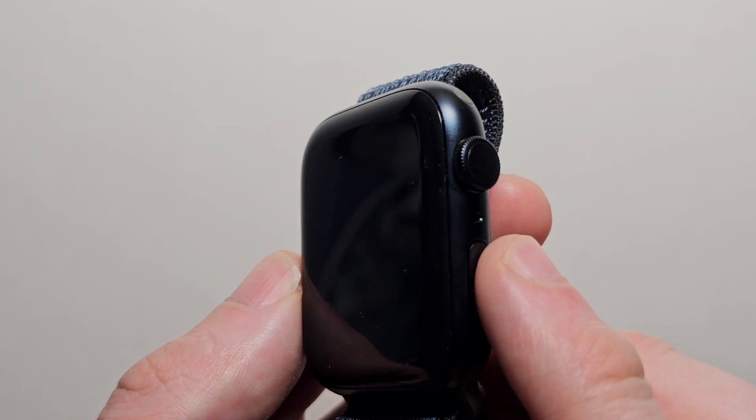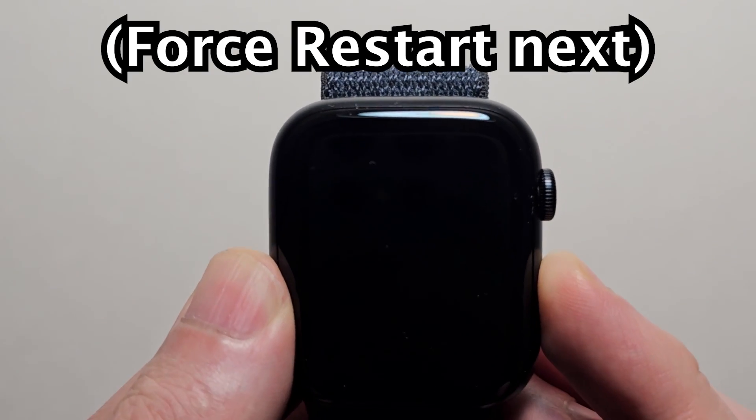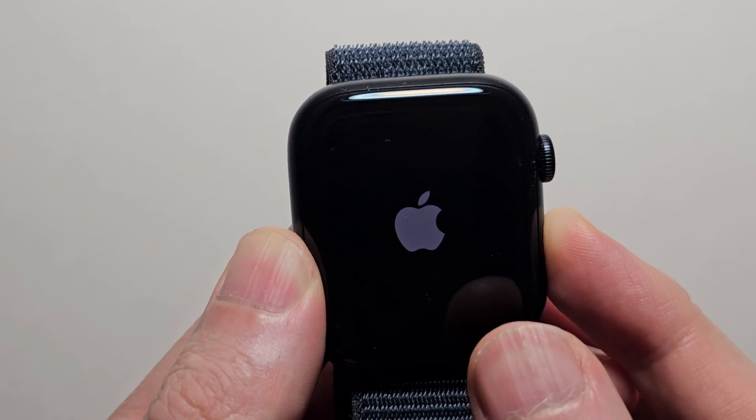To turn back on, just hold the side button until you see the Apple logo.